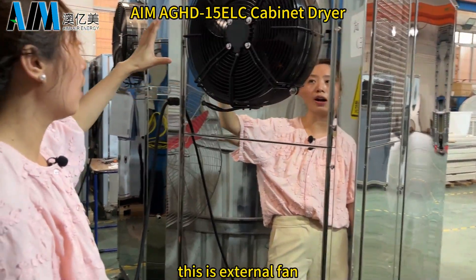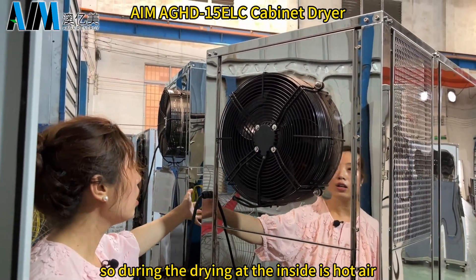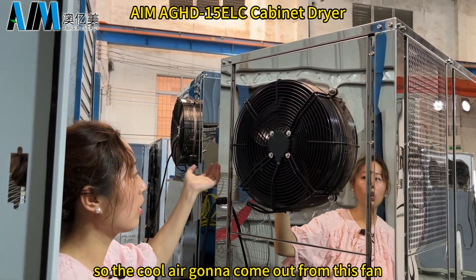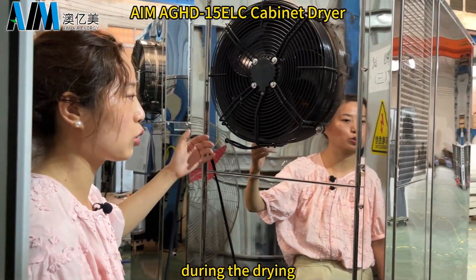This is the external fan. During the drying, the inside is hot air, so cool air is going to come out from this fan, which means you can also get cool air during the drying.